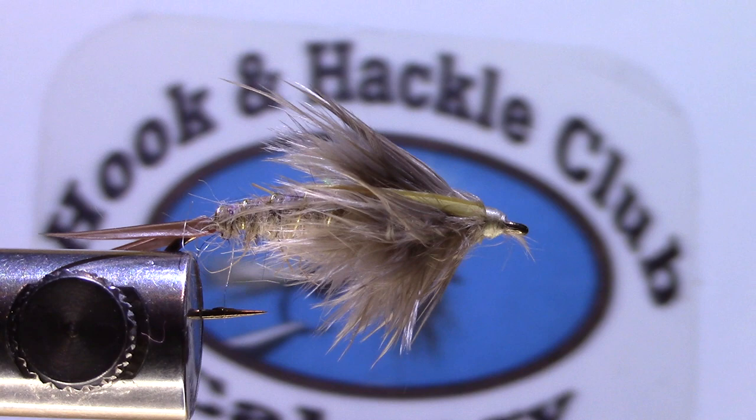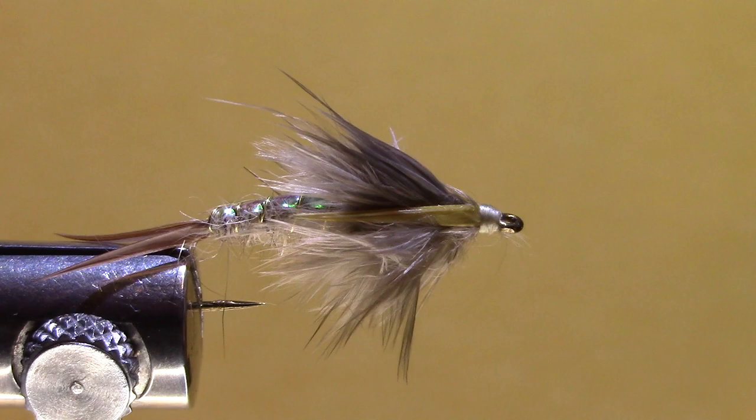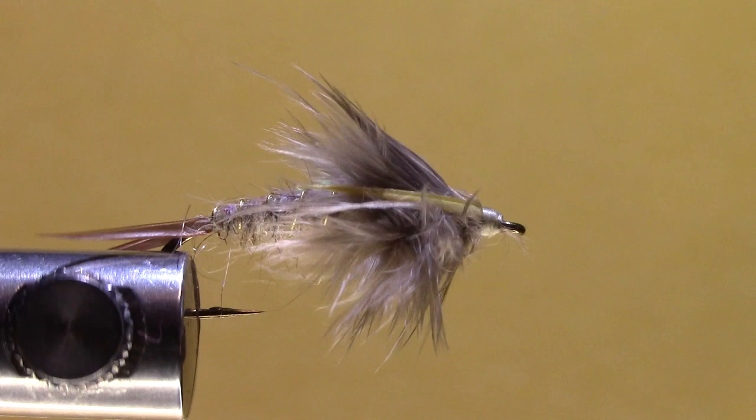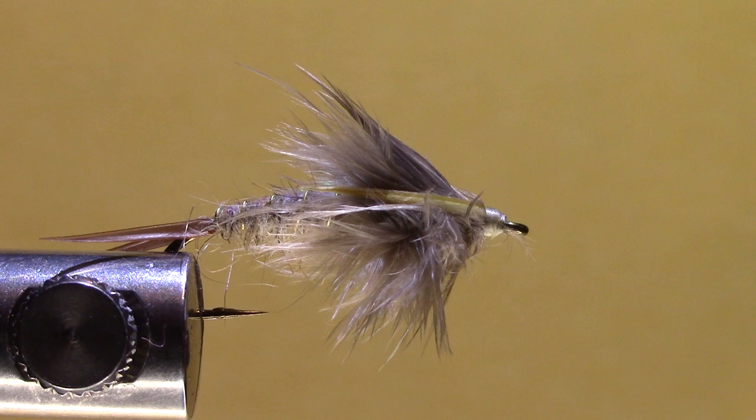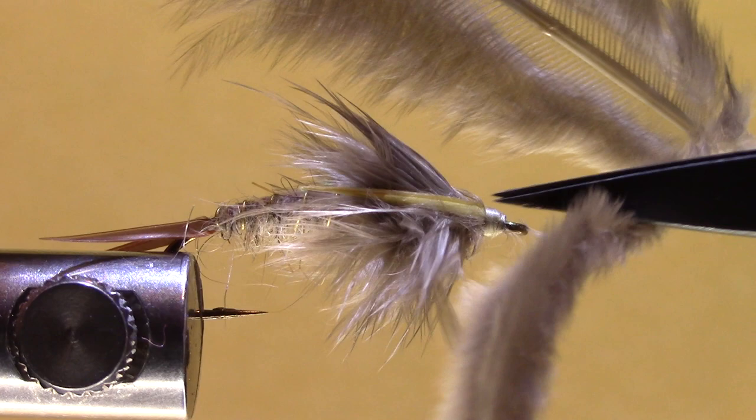Robert Eagleson here with the Calgary Hook & Hackle Club. Today we're doing the After Shaft Hare's Ear Volume 2, much the same as Volume 1 except I'm using the biot tail and the biot wing, and I've got a little flash on the back. Just to refresh everyone's memory about what the After Shaft Feather is — this is a typical pheasant rump feather, and attached to that is the After Shaft Feather, which is the feather we're going to be using.